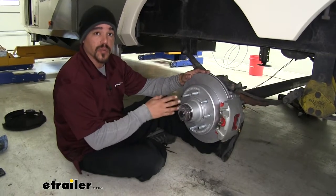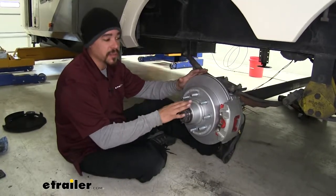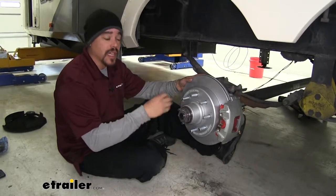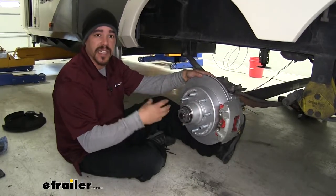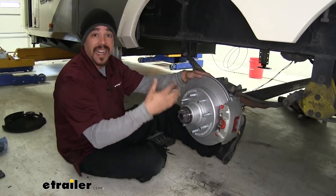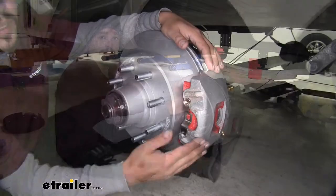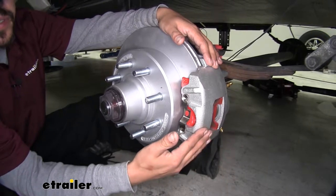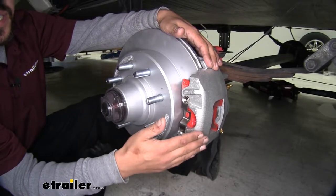Here's what our brakes look like once we have them installed. A lot of people are upgrading from drum brakes to disc brakes on their trailer for good reason. Disc brakes are going to stop a lot smoother and perform better even at highway speeds. Drum brakes tend to fade a little bit and not have as much biting force or slowing down at high speeds. Not to mention there's going to be a lot less maintenance with these disc brakes.